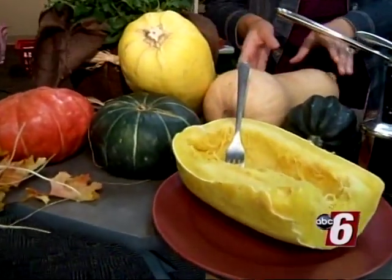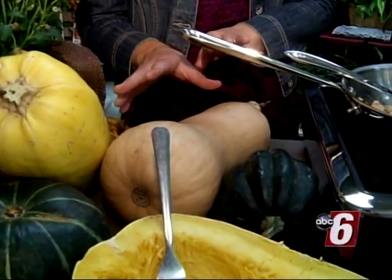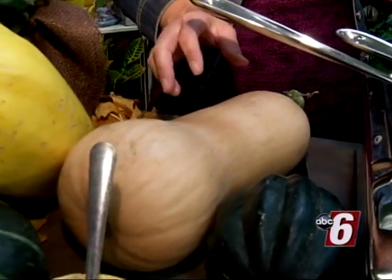A lot of people are familiar with this one — the butternut squash. It looks like a bell shape, and it's going to have that sweet potato-like texture and flavor. You can actually cut this in half, throw it in the crock pot, and let it simmer all day and it'll be perfectly roasted squash by the end of the night.